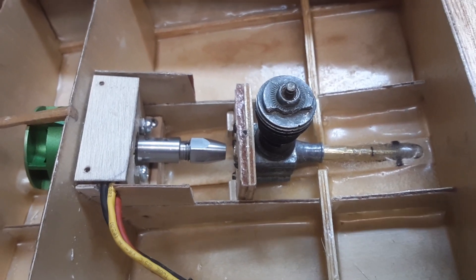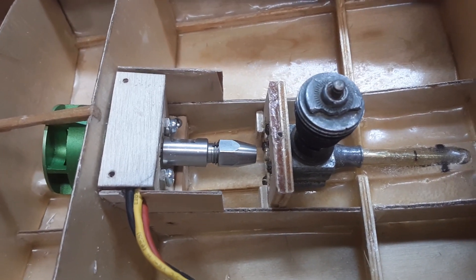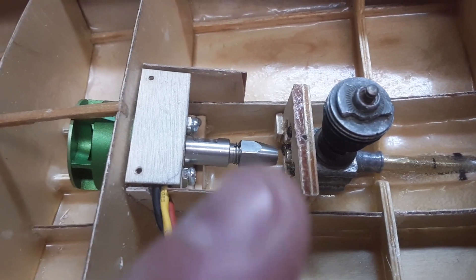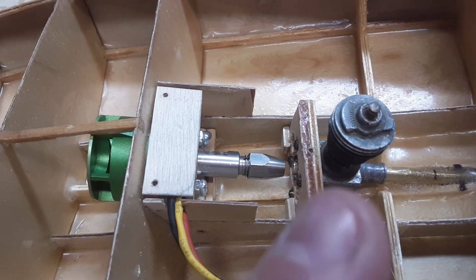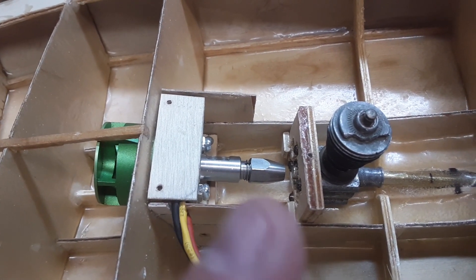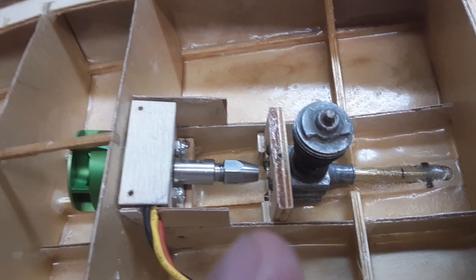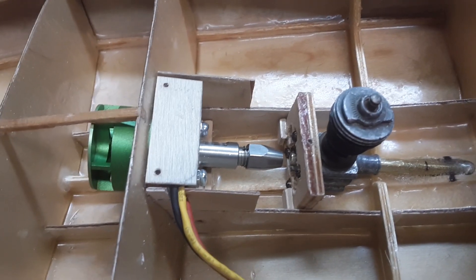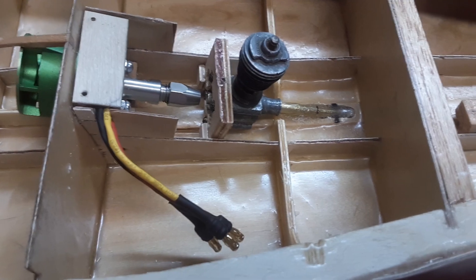In the future, when I get ambitious enough to convert it over to 049 power, it could be done. I would just mount the 049 back where it should be, and the flex tube should be about the correct length, give or take. So that should work.